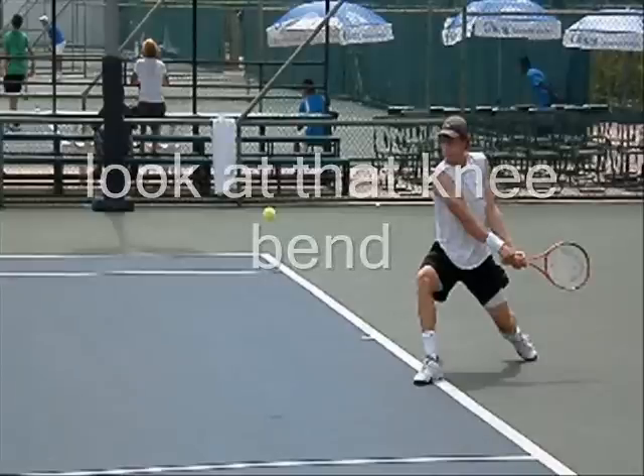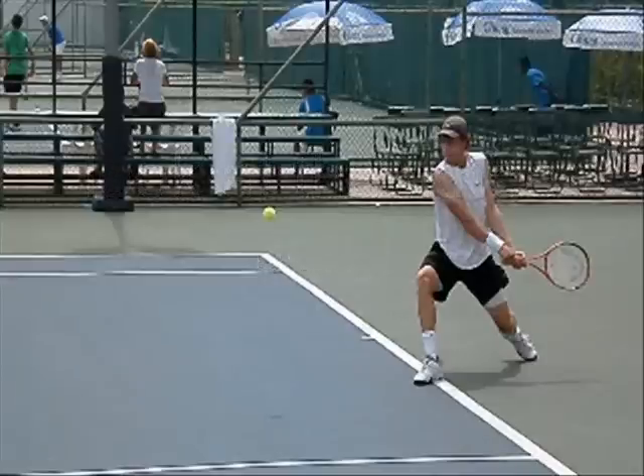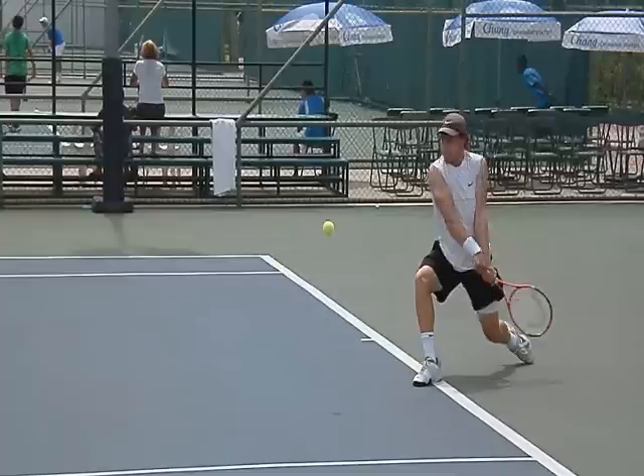Look at that knee bend — look at how low he is. He's doing a lunge every time he hits the backhand. He must have great legs. Straight arm back. Beautiful. Butt cap pointing to the ball.